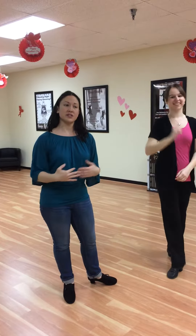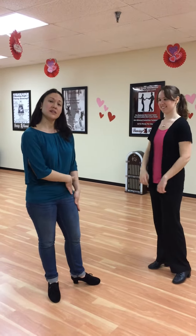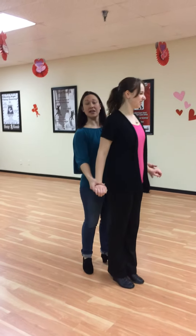This week we started learning how to do Shadow Charleston. It started with both of us with our left foot. The ladies are in front. Next week we're going to teach you how to get in and out.